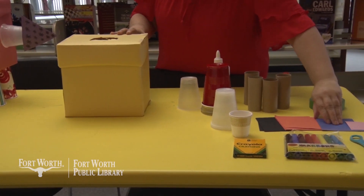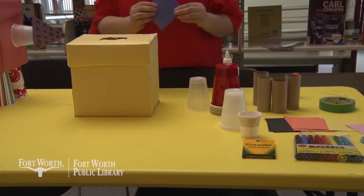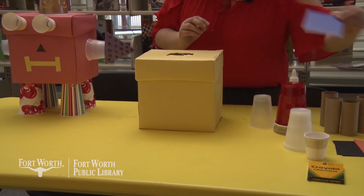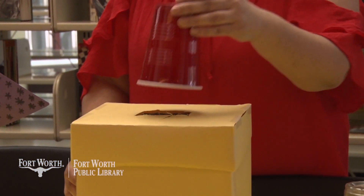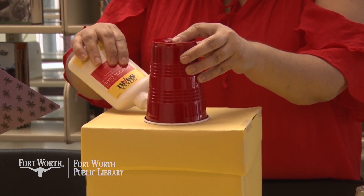We can also use other bits of scrap paper to make hands or feet, and also a face. I used a marker to make the nose on the final example. So I'm going to take a cup and place it on top of the box and I'm going to add glue around the edges.